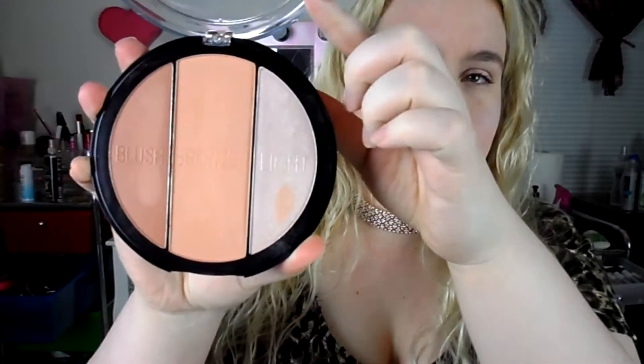Today's video is on the City Color Sun Kiss Trio — a blush, bronzer, and highlight. It looks like this. These have huge pans and it's a really nice palette for $5.99. It's in the shade Natural Nude, so you get all three in one.